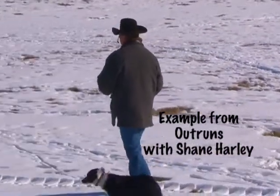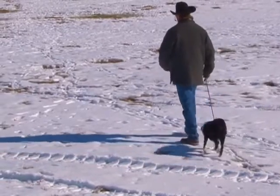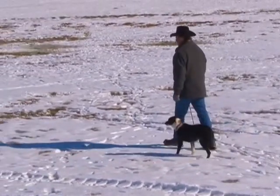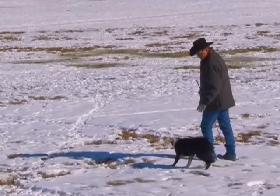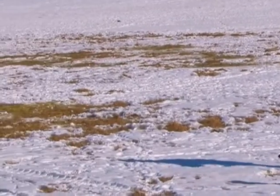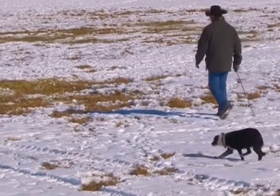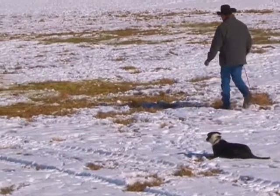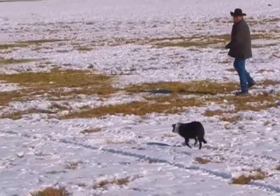This is a young dog that's fairly well started. I'm gonna start to lengthen my outruns and try to show you that on this little bunch of sheep here this morning. I start walking towards my sheep and tell my dog to look, look, look, lie down. Then I step out here, I change lie down, step up here a little bit, then go ahead and send my dog — come by.